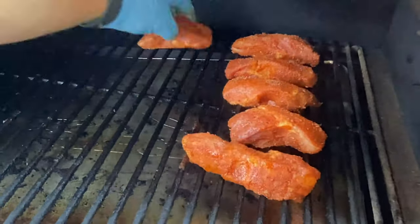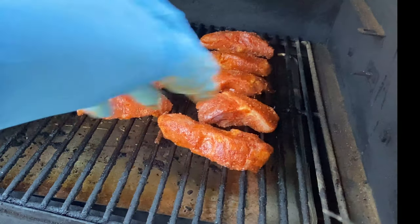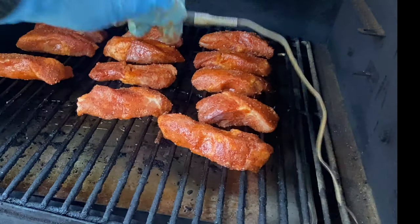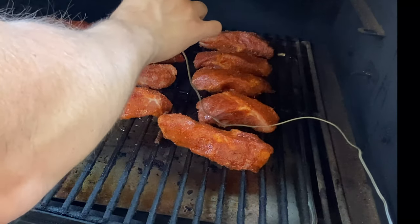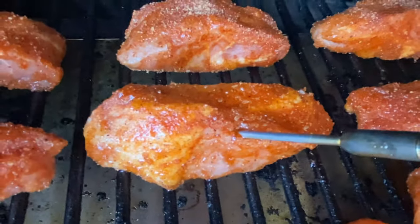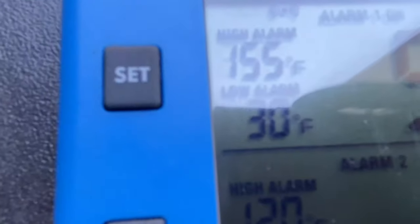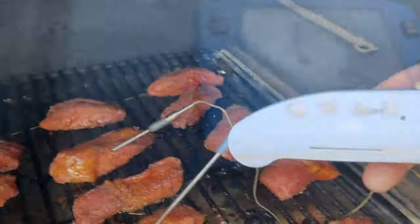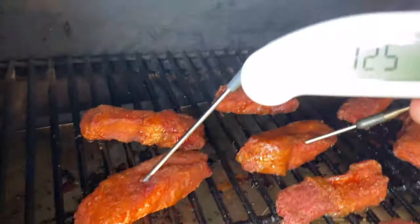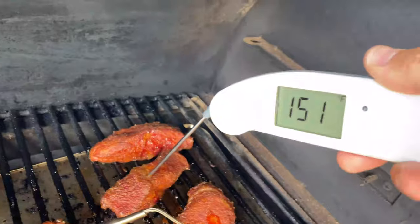Put them on the smoker. You can smoke these anywhere from 180 to 225°F, and we're going to smoke them until the internal temp hits 155 to 160°F. I'm putting the Thermoworks probe in there — make sure that probe is right into the flesh, the meat, not a vein of fat. That's a really important piece. Let them smoke until they get up to that temp, then use a ThermoPen to spot check them.